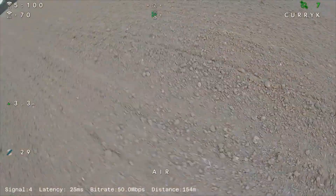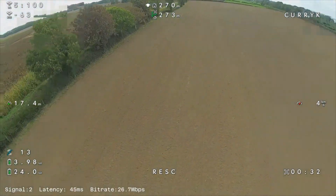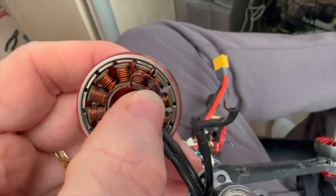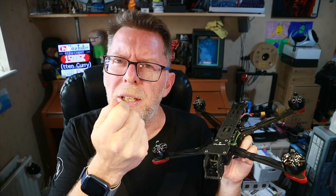Nothing to do with Walksnail, but I had it fall out of the sky several times. I eventually was able to recreate it easily and found that the motor windings on two of the motors had pretty much come loose. What was happening is they were sort of holding on, but under certain loads they would disconnect, the motor would stop, and that didn't work.